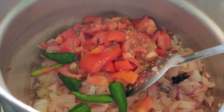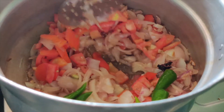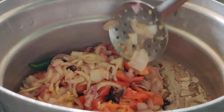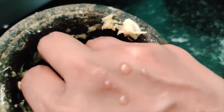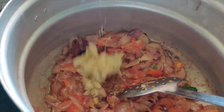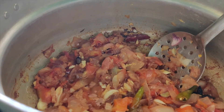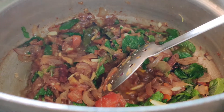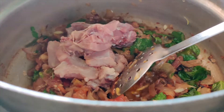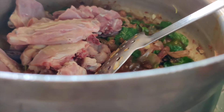Then we add 3 glasses of salt on this side. We add a couple of mint leaves.